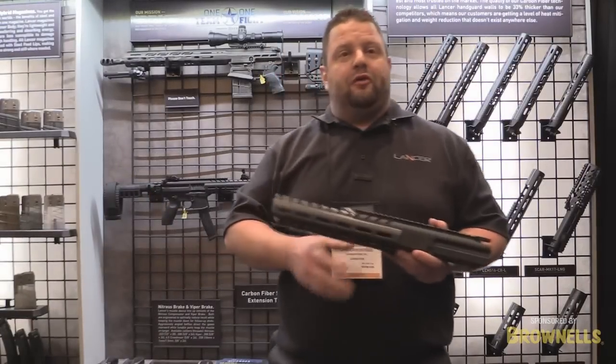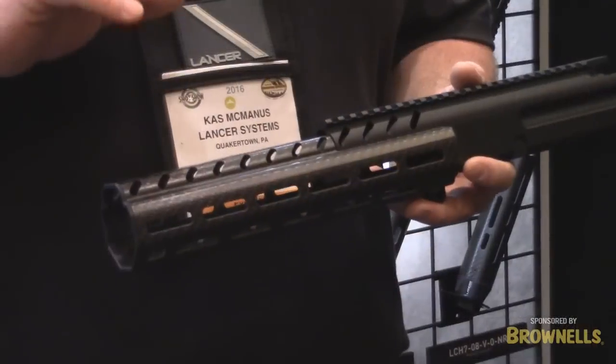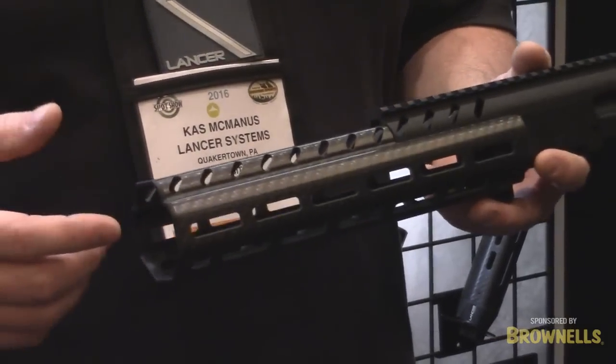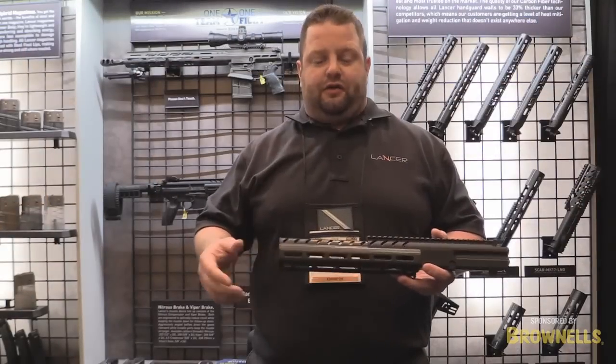So I'm going to tell you a little bit more about the MPX handguard. This handguard saves about 48% of the weight over the aluminum offering. It also shields the heat much better than aluminum. We offer this in a 14-inch, so if you have a 7.5-inch or 11-inch pistol, you can run a can under this — put a suppressor under there and run the handguard as much as you want. That heat's not going to affect the hand or the performance of the handguard. Nice and strong.